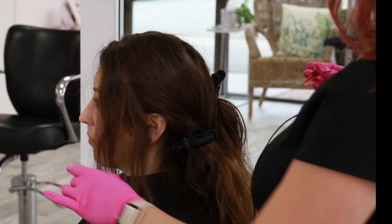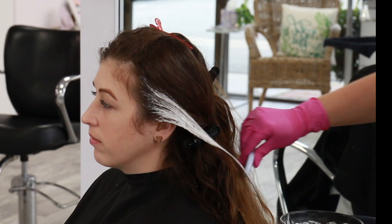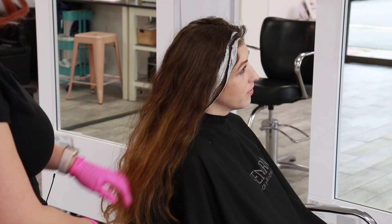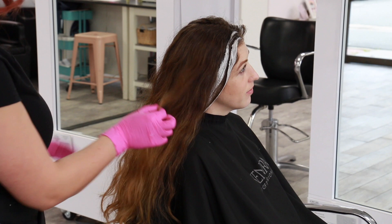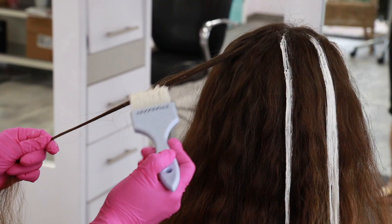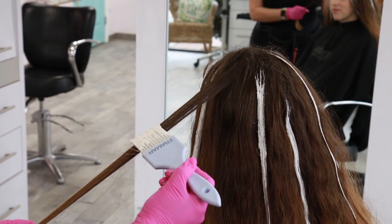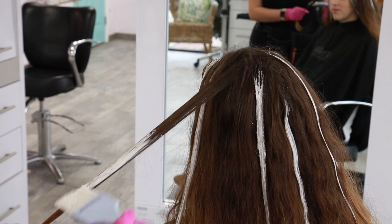I do the same on the other side, taking my section at the front hairline and two slight diagonal sections on top for the money piece. Then I move on to freehand hair painting on the top. I finger-combed Carrie's hair prior to this application and let it fall naturally, then picked up random hair pieces throughout the back with the same application — lots of saturation on the mids, light saturation towards the top, and lightly blending into the previously lightened pieces.